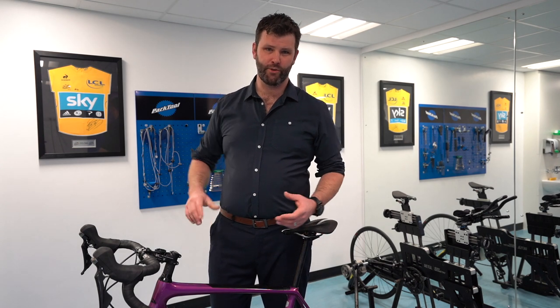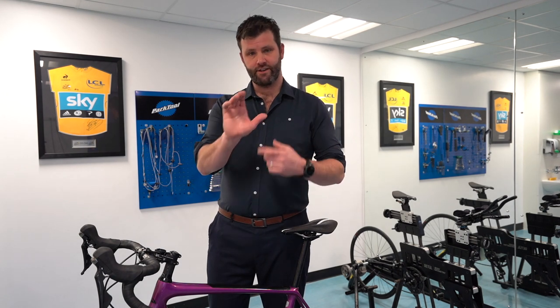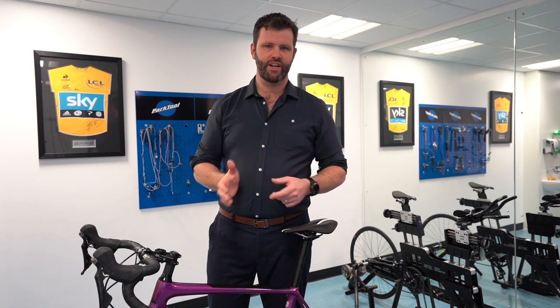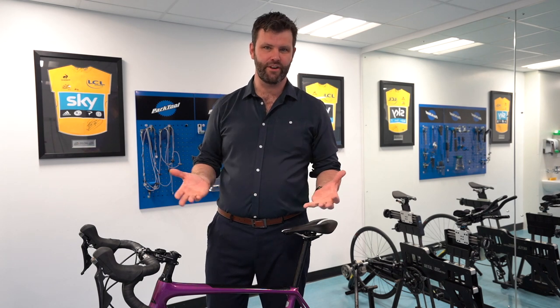Hi, I'm Phil Burt and today we're going to talk about a common problem that people experience in cycling, which is numb hands. The reason why you get numb hands is there's a nerve just underneath this pad of skin at the bottom of the thumb, which when too much pressure is put on it, gives you the feeling of either pins and needles or numbness.